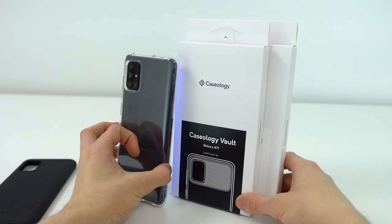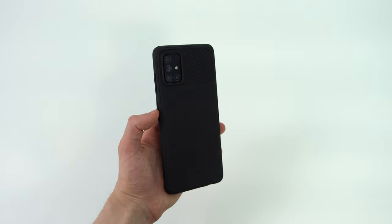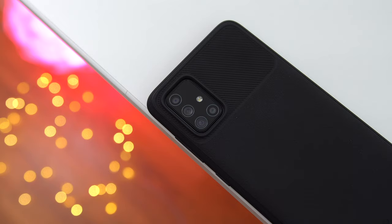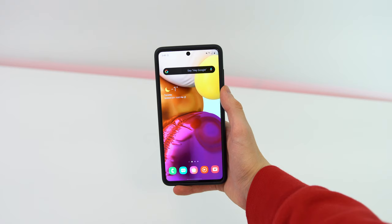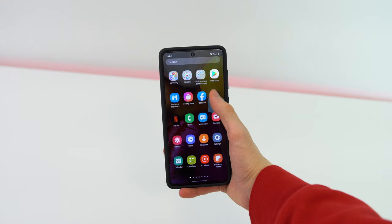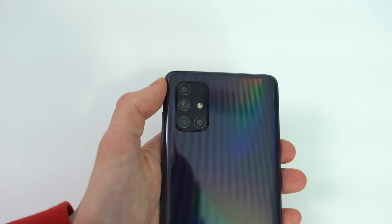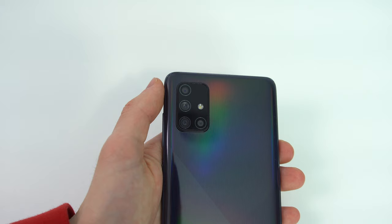Caseology makes the crystal case and vault cases which are a good balance between highly protective and not too bulky. I personally use the Caseology vault case more often on the A71 and A51, and both cases will be linked in the description alongside the phone for several regions. I highly recommend getting a case because Samsung is still using Corning Gorilla Glass 3 — it's not top-of-the-line glass, though strong enough with a case on. The back of the device is plastic, with a rainbow effect on all color variants, but black looks the nicest.